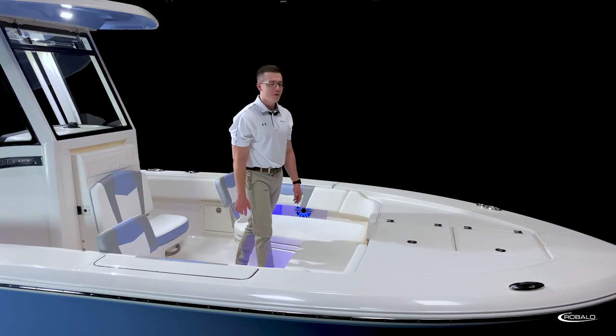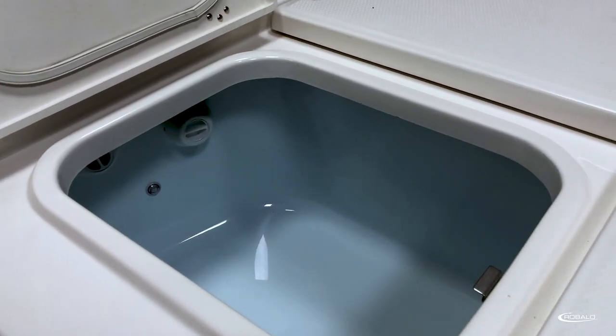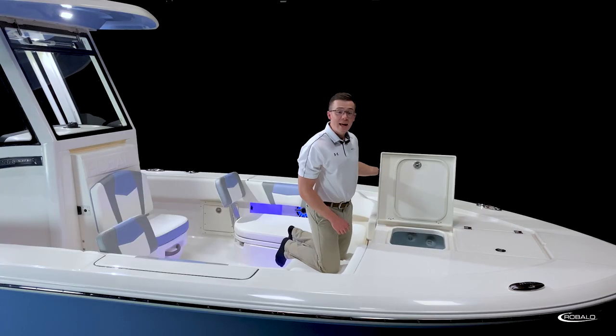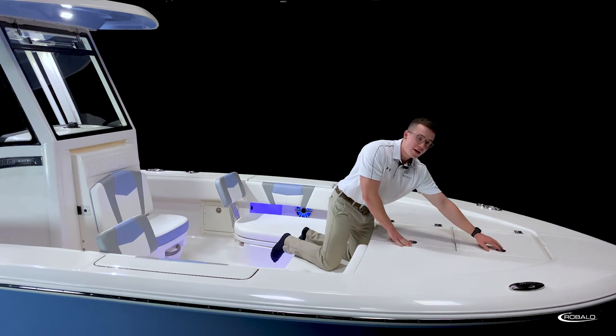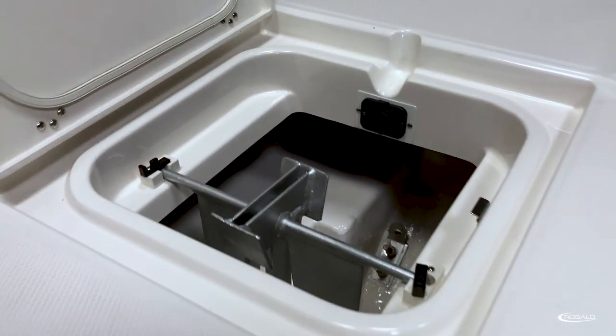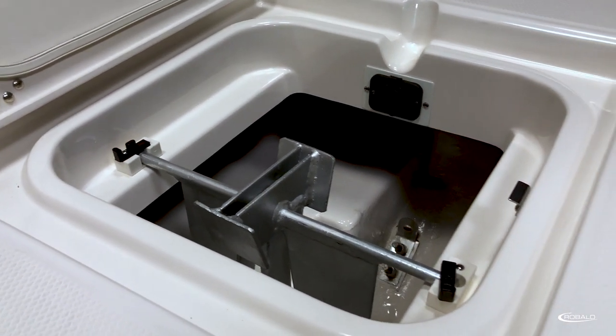Moving forward, here we have a 20-gallon insulated live well with a blue gel coat finish, LED lighting, and an adjustable flow valve. In front of that, we have our deep anchor locker with plenty of room for a rope or chain, as well as keeper tabs for a Danforth-style anchor.